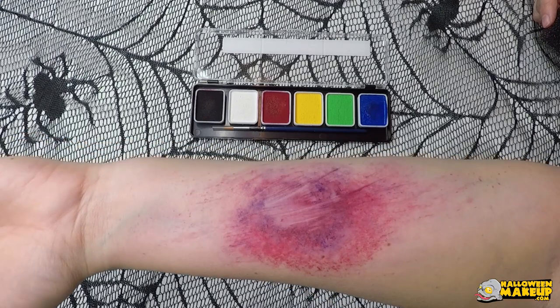Hold on a second. I realized most of these tutorials don't tell you why a bruise looks the way that it does. They tell you what colors it should be, but they don't actually say why. So let me bring in somebody that might be able to explain this.